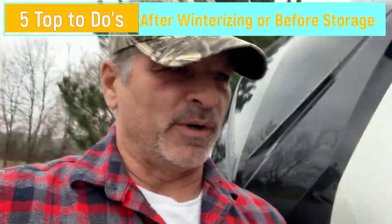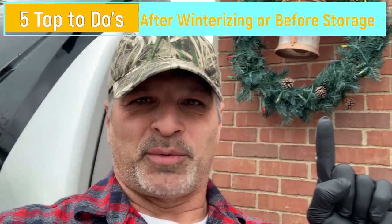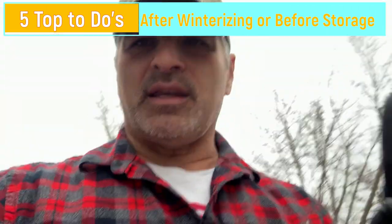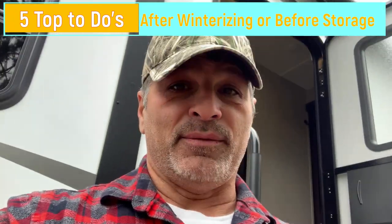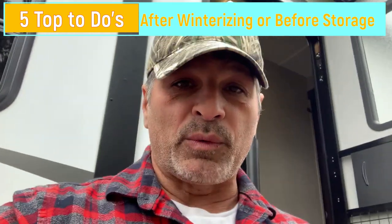Good morning everyone. Angelo from The Reef Is Up, T-Squad RVing. Today we winterized our RV. That's not why we're excited, but we are excited to share what we do after we winterize our RV.